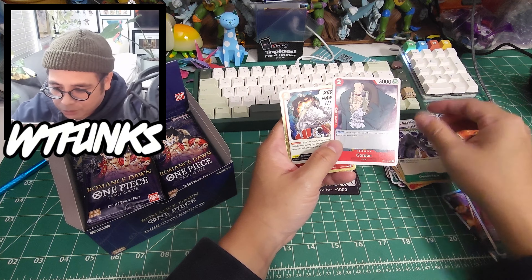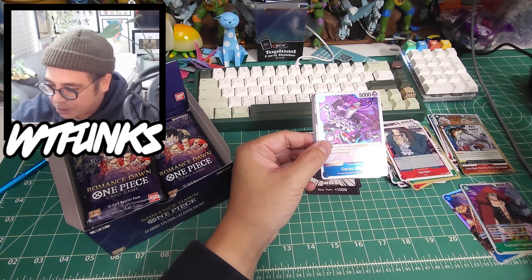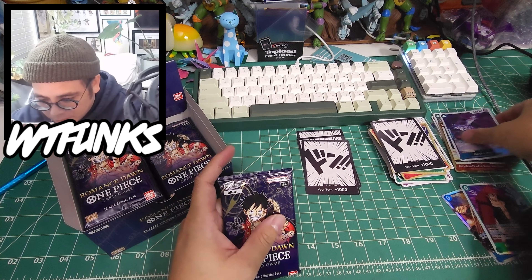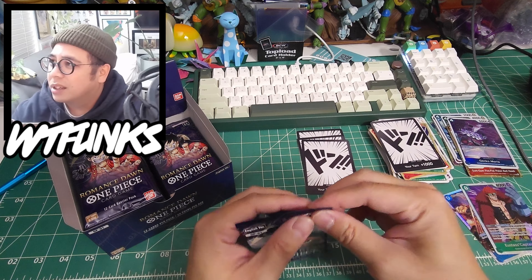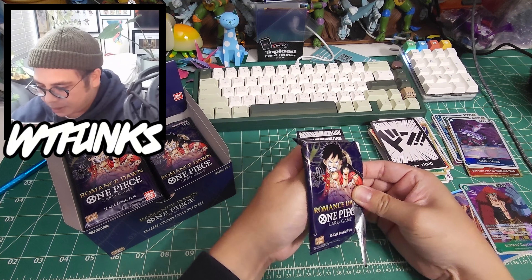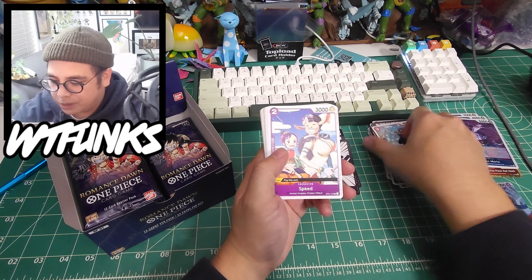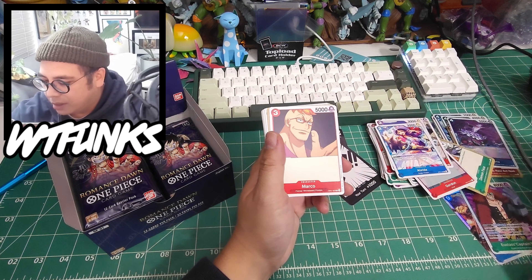Another pack: Shinobu, Speed, Kamamatsu, Sai, Jean Bart, Round Table, Mr. 3 demon face. Gecko Moria - is that the one people are using right now? Double attack if you have my character or card in your hand. I have no idea.